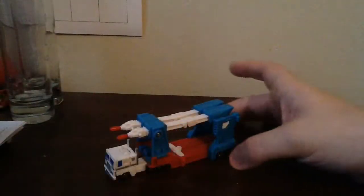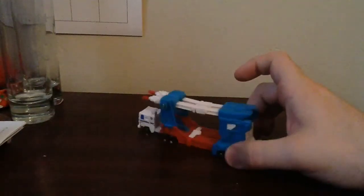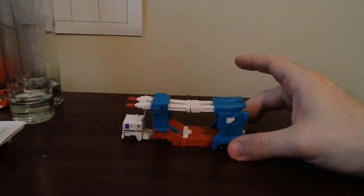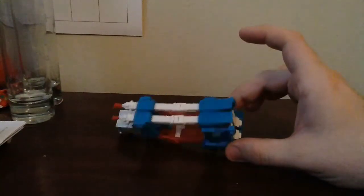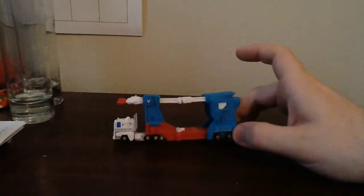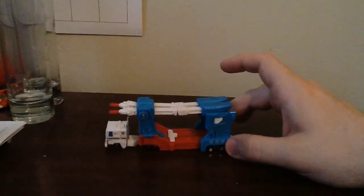Here is Ultra Magnus' car hauler mode, and all I gotta say is wow. This captures the look of the original G1 toy almost perfectly, only done in miniature. For a WST, this is a very, very attractive little setup right here.